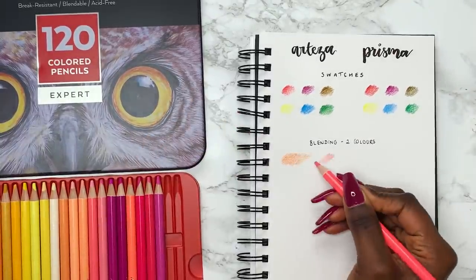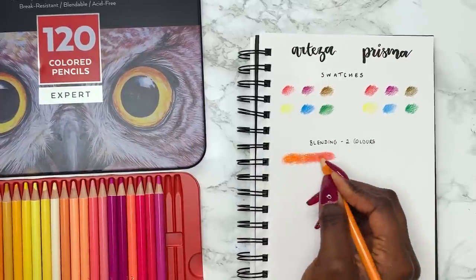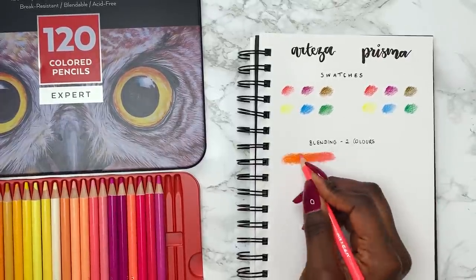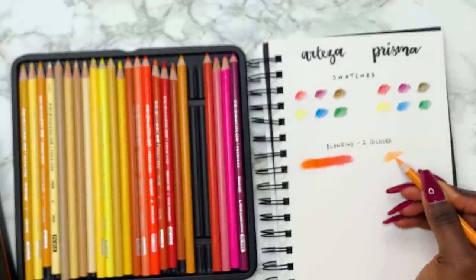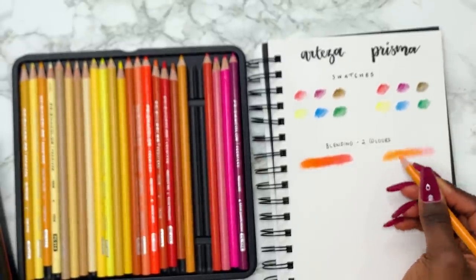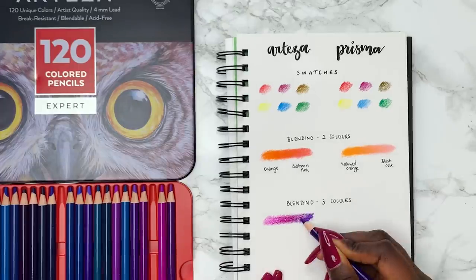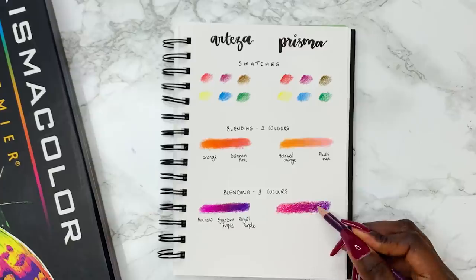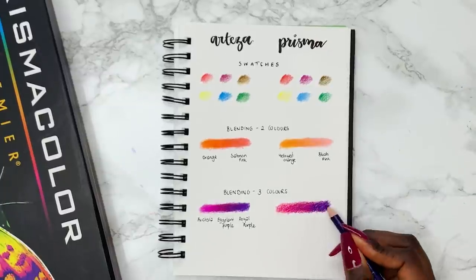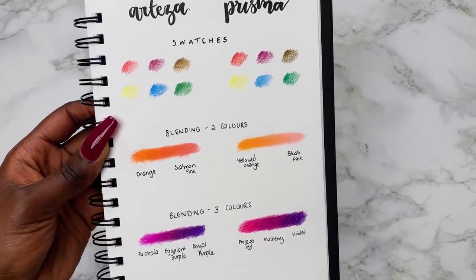Moving on to the blend test, I'm starting with a two-colour blend using the layering method. I have several videos about this on my channel and I'll link one above, but both brands create beautiful blends. The Prismacolours are nicer pencils to use in my opinion, but you can see both blends are very smooth and very pretty. With the three-colour blends, I think the Arteza blend has a nicer gradient, though the Prismacolours blend smoother overall — I can kind of see patchiness on the Arteza side.